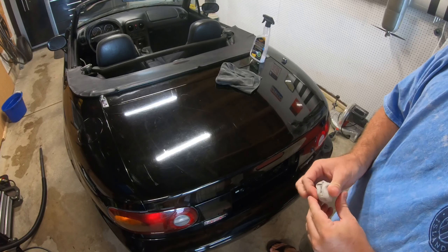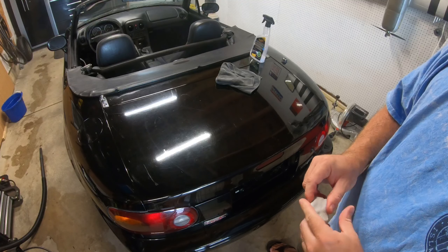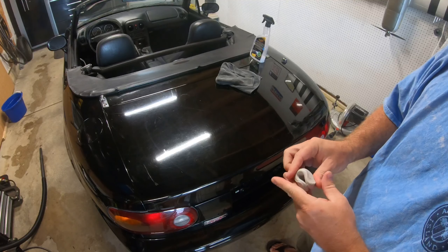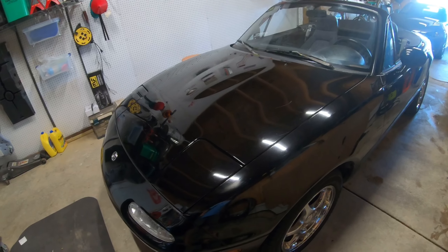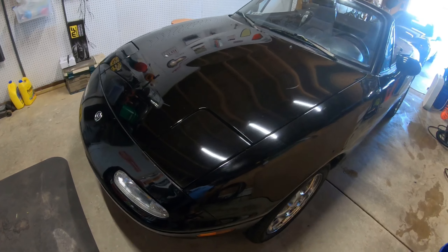After that, we can start cutting, and that'll tell us how much other work we have to do to this paint to get it as best we can. I think that took me about an hour to get the entire car clay barred. Gotta love small cars — they go so quick when you're doing this kind of work.